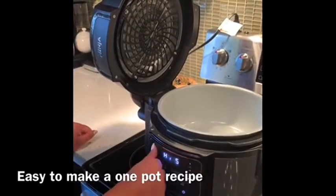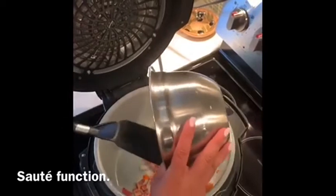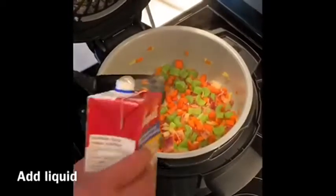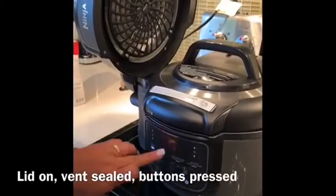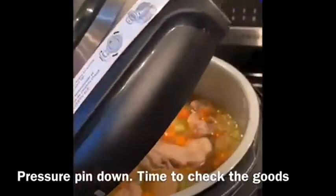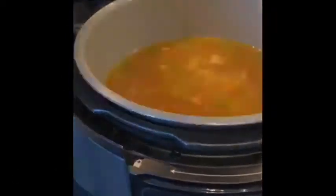Hi, my name is Karen. I'm from Surrey, BC and I'm here to show you how easy it is to use a Ninja Foodi Compact to make our favorite chicken and pasta soup. So, let's go.